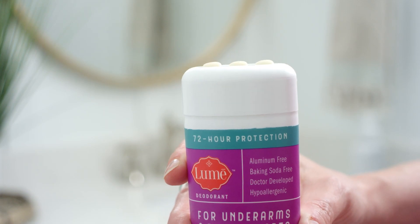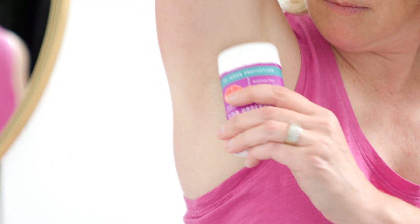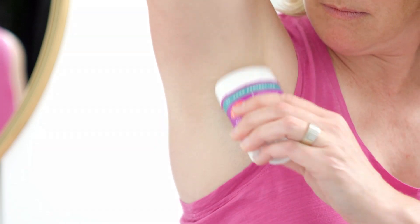Just enough that rubs in clear in four to five seconds gets you on your way to 72 hours of odor control. For underarms, apply Lumi every day until you're odor-free for 24 hours.